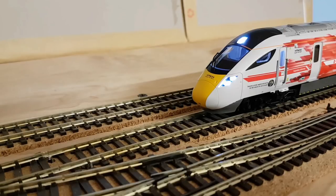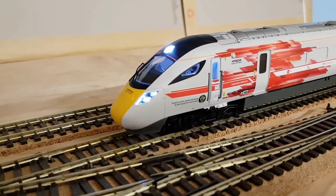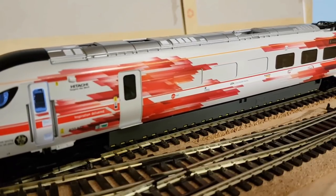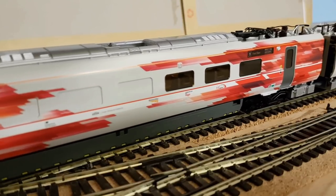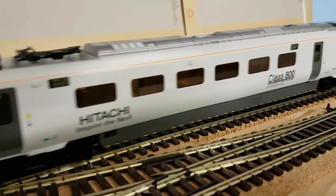Now it's the fun bit — let's see how well this engine performs. It is a five-pole skew motor, so they should be relatively smooth. It is set as standard to 28 speed steps — that's the 8-pin chip standard. As you can see, this is speed step one, this is un-run and out-of-the-box, and already you can see how smooth it is. I'll let this train get running in on my layout.